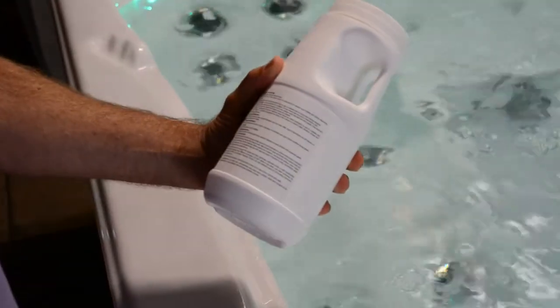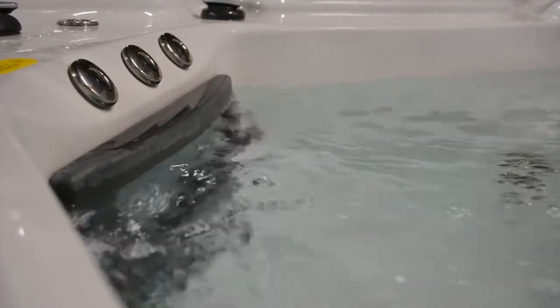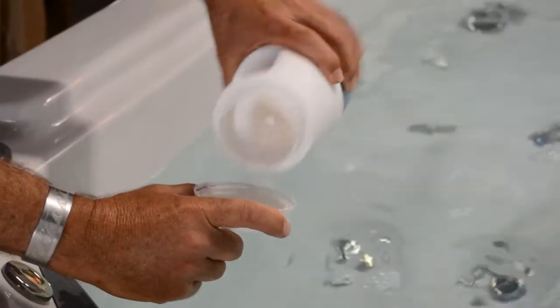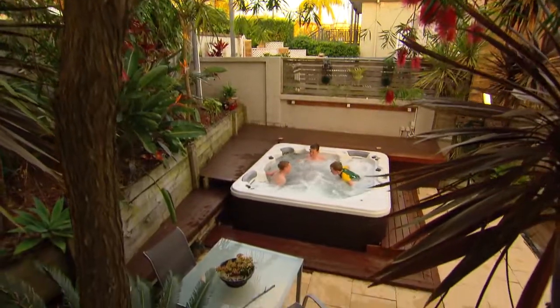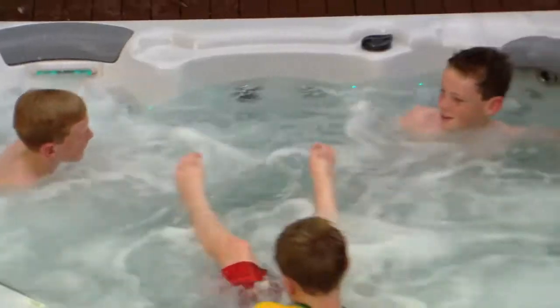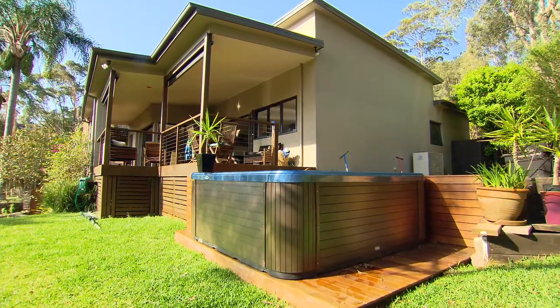Sanitise the water by adding an approved product as recommended by your Oasis dealer. Make sure the filtration pump is running and add the correct dose to the middle of the spa. Keep the correct level of sanitiser in the water, and remember that if you're using the spa more frequently you need to add more sanitiser. If you use it less, you should back off the dosage.